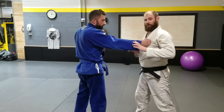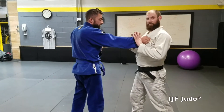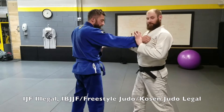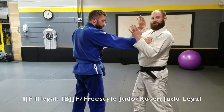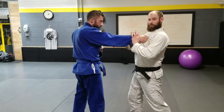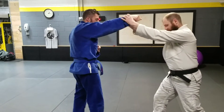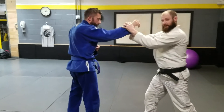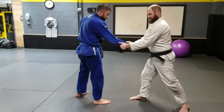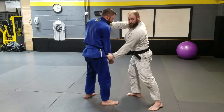In Judo, we can't do a double grip break, but for Jiu-Jitsu and other submission grappling, one of the strongest ones here is to get a double C grip right underneath the wrist. I'm going to push up as I step back. As I don't let go, I bring it down and feed it into my sleeve hand.